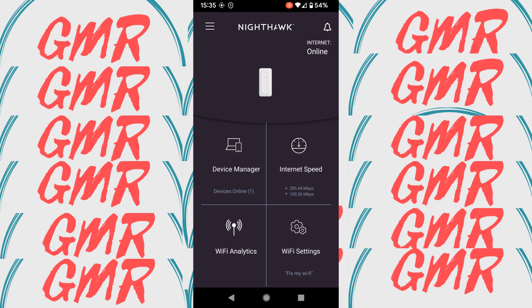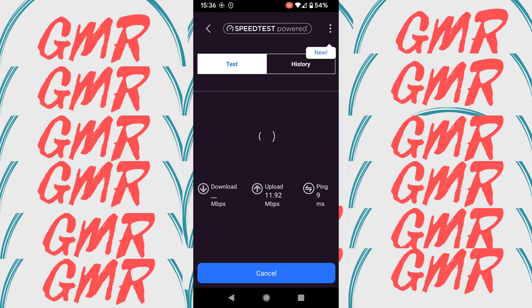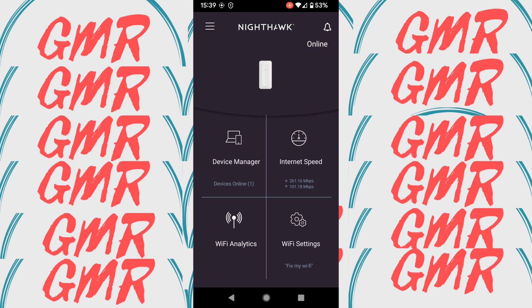Let's take a quick look at the app — device manager and internet speed. Even though it's showing an image of a router going towards the internet, this is actually the speed the extender is getting, and the internet speeds are extremely fast. Under Wi-Fi settings, I have one network name for both 2.4 and 5 GHz. It's a nice and simple app.